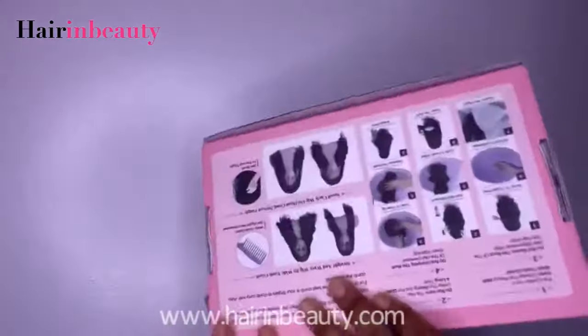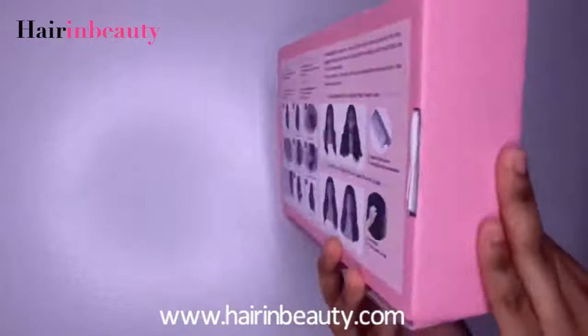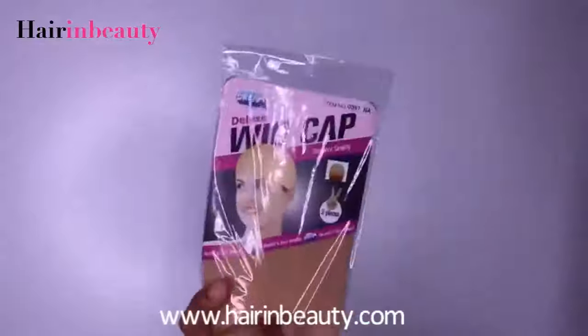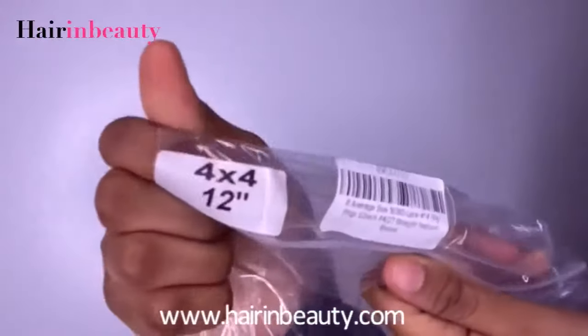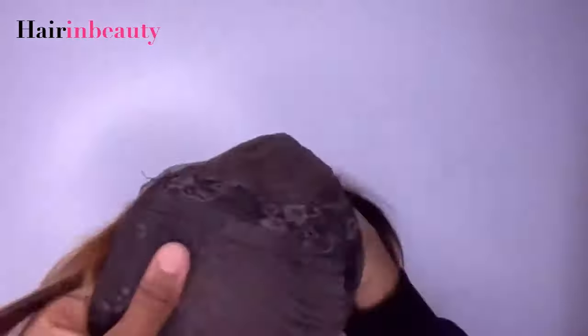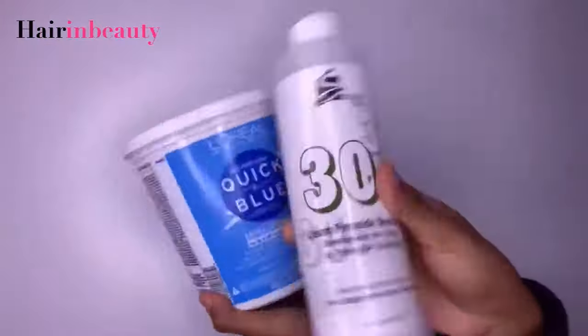I'm going to be unboxing a wig for you guys. I'm in love with the color — it's a pretty pink — and I love how the back of the box shows you how to take care of the wig. It came with a wig cap in my color, and it also came with a blonde highlighted 12-inch wig. This is a closure, and it comes with little combs in the wig and adjustable straps so you can make sure the wig fits your head perfectly.